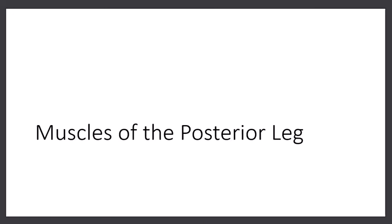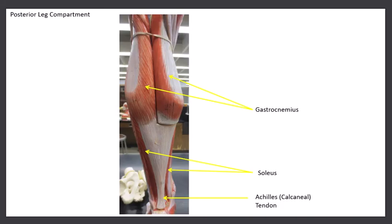The final compartment contains the muscles on the posterior leg, and we have seven muscles. Three of them I like to do together because they all form the Achilles tendon — also called the calcaneal tendon — going right down to the heel of the foot. The first muscle is really big, you can't miss it. It has two heads to it. This is called the gastrocnemius, and it helps form the Achilles tendon.